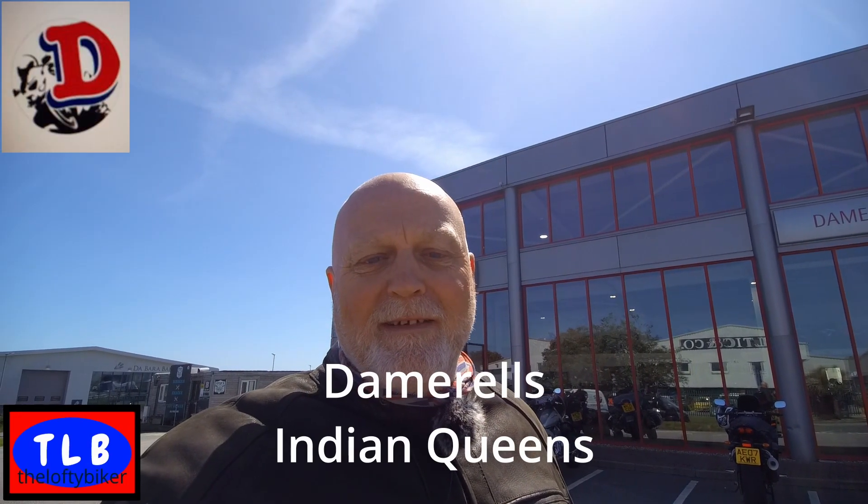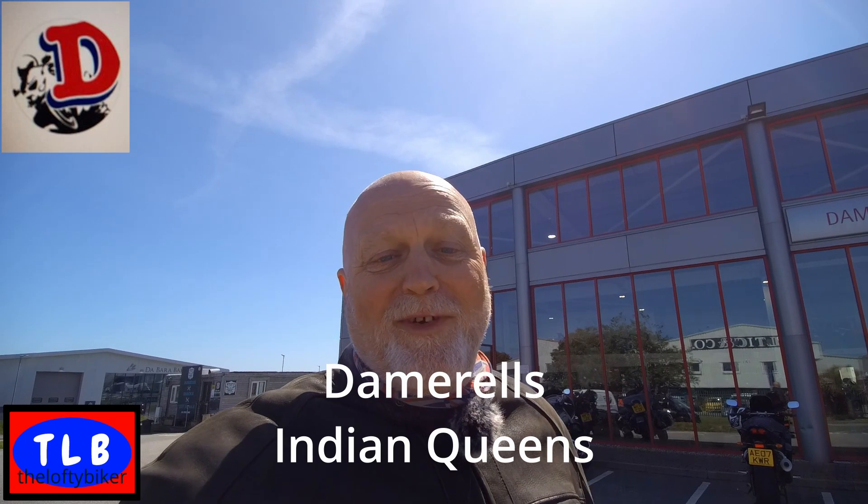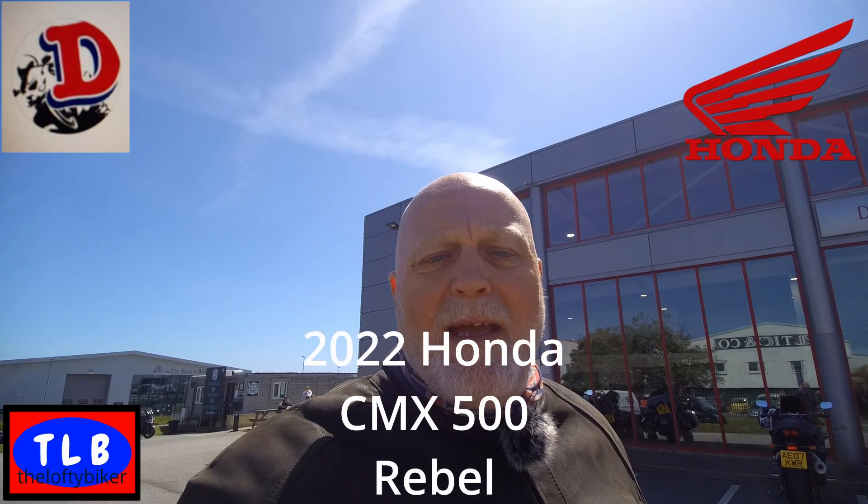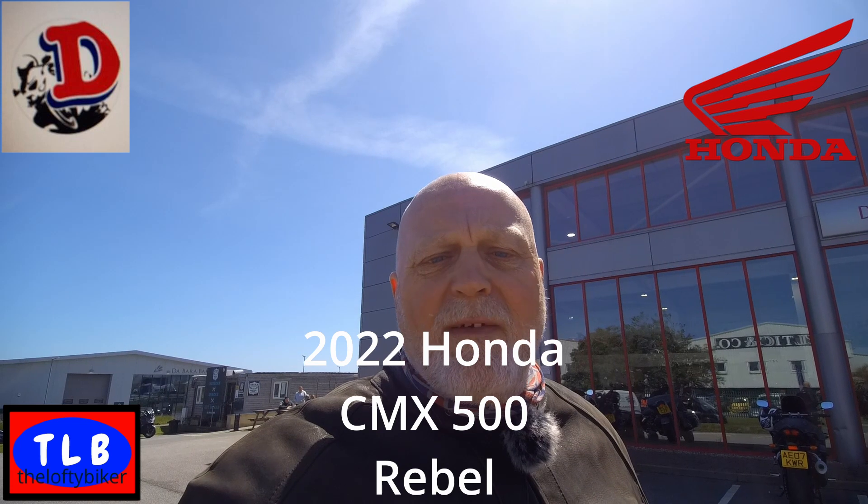Good morning YouTube, the Lofty Biker here. I'm up at Damerells again - got another little bike for you. I've been waiting to ride this one for a while. As you know, I like little bikes. This one's perfect for those that are a little bit shorter in the leg - probably not suitable for me being a lofty biker. It is the Honda CMX Rebel 500, the 2022 model. This one's got a couple of extras on - I'll tell you all about them when we do the walk-round.